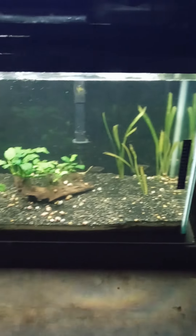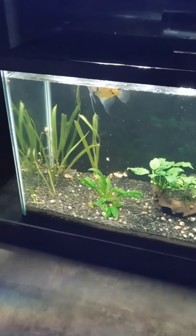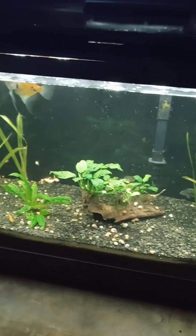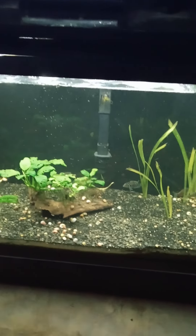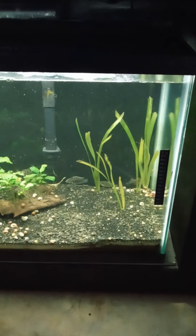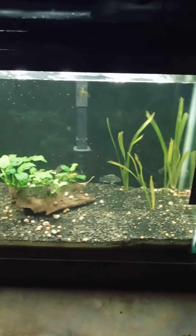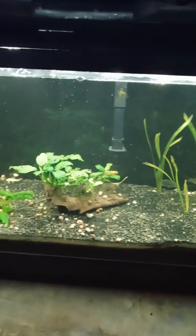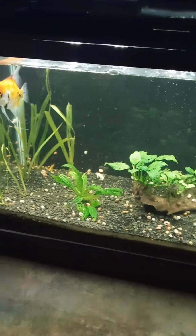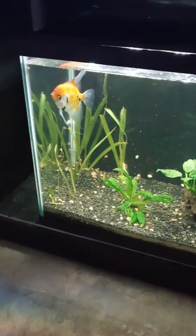That's my update on my two 29-gallon tanks and the 55. I have an update on my other 55 where the blue gourami and fry were, and I'll let y'all know all about that. Hit like, subscribe, comment, and thanks for the view.